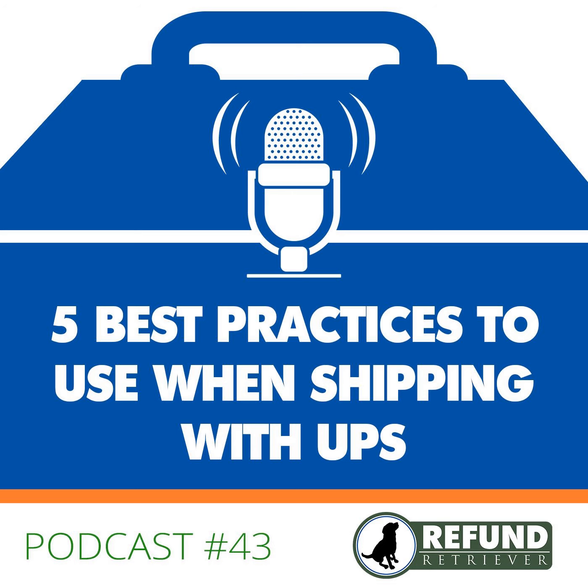You're now listening to the Shippers Toolbox, presented by Refund Retriever. Hey guys, Brian from Refund Retriever here again. Today we're going to talk about the five best practices you use when you're shipping with UPS.